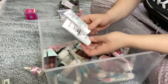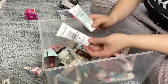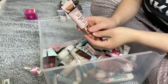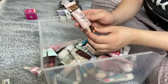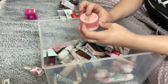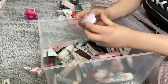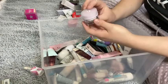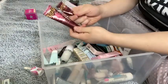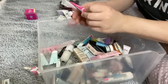I have two Wet n Wild primers — I'm going to keep both of these. These are the Photo Focus in Dewy and Cucumber. I'm going to get rid of this one — the Yensa Tone Up Primer Essential Glow with Eight Super Black Essence. I'm going to keep the Glassy Skin Balm by Touch in Soul — I love that stuff. And then I'm going to try this one — the Glossier Priming Moisturizer — I'm going to keep that.